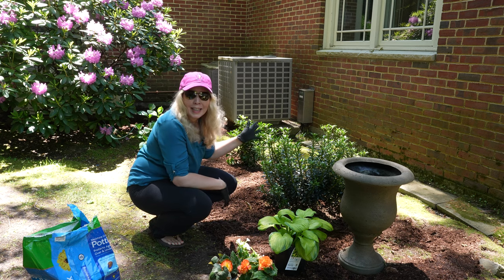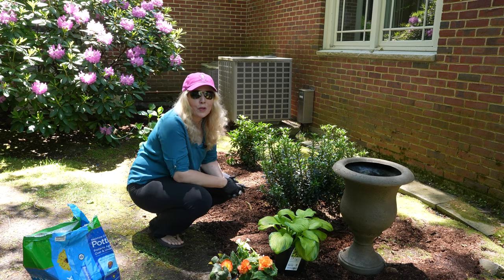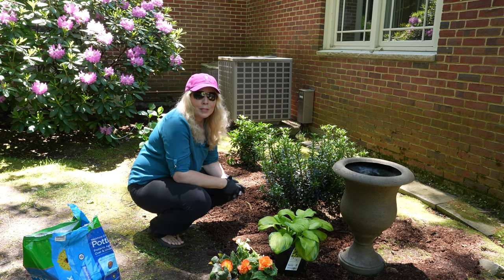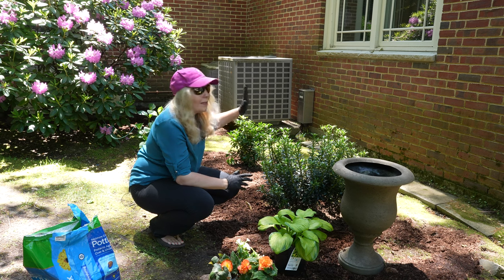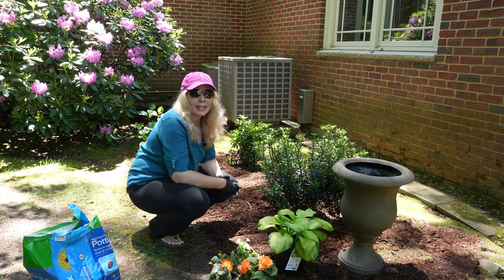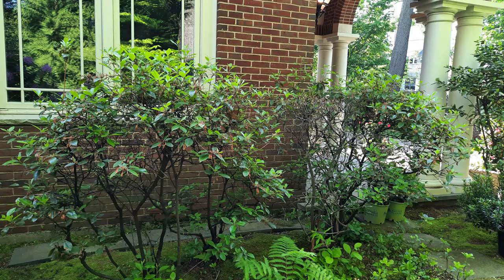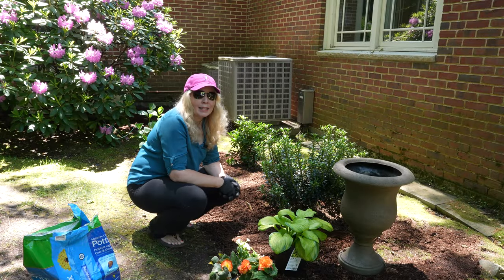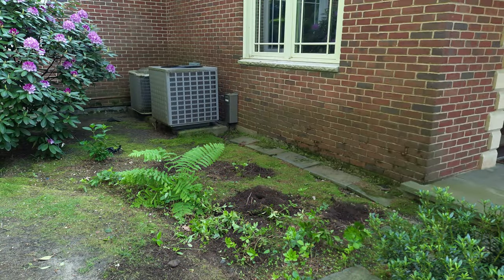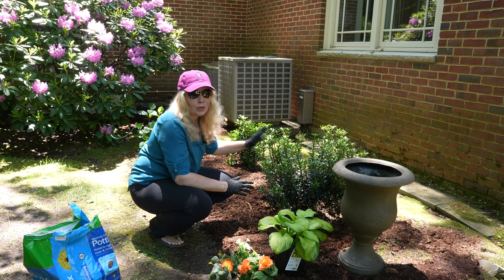I don't go in this area this much — this is sort of a new project for me. It's to the left of our front door. Up until last week or the week before, there were four very large azaleas here, and over half of them were completely dead and the rest were on their way out. So I decided it's time — we're going to take those out, and in their place I have put two beautiful mountain laurel.